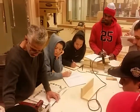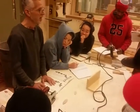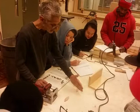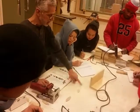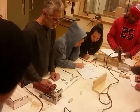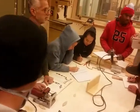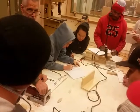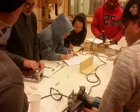They invented the biscuit, which is an engineered piece of wood — it's not any random piece of wood. It's engineered. It is cut on a bias, meaning that the wood grain is all running at 45 degrees to the major axis of that little shape. It is crushed so it will expand in water. And it is sized to match the diameter of the blade that's in this machine. So they invented it.